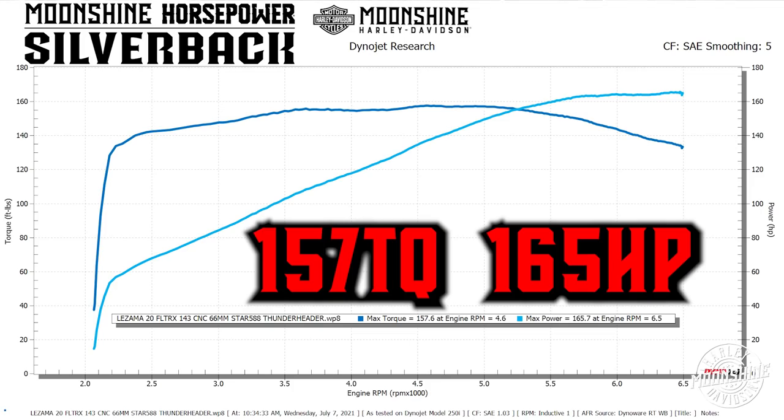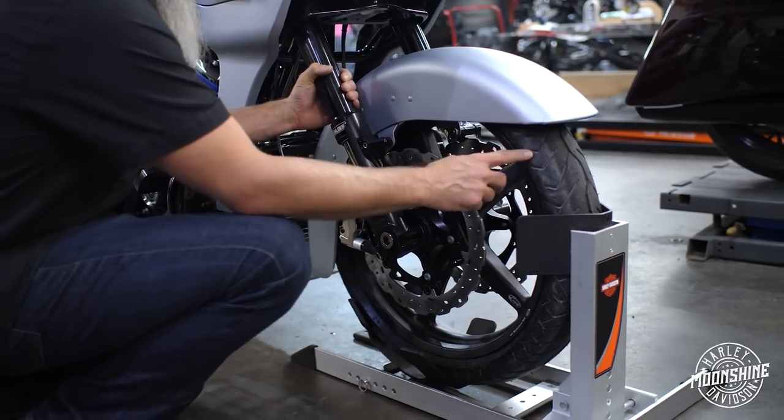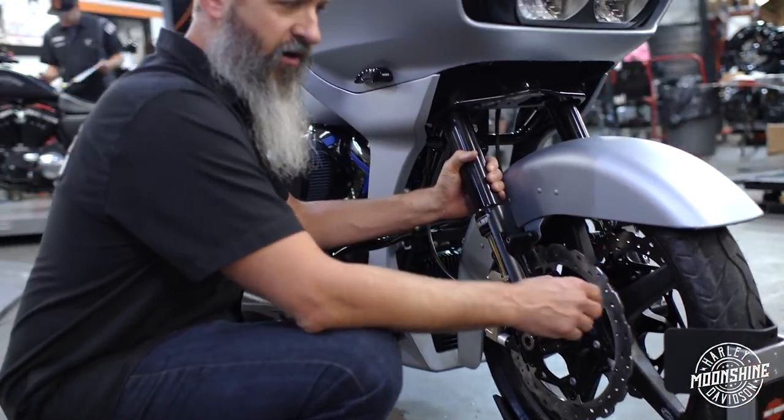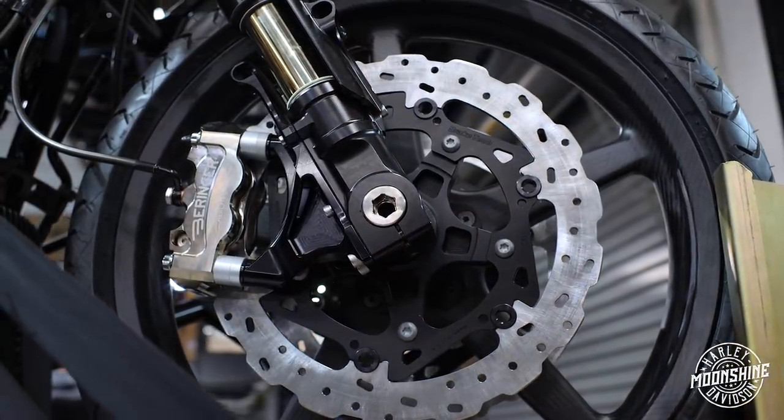Monster. Battlax tires, brand new from Bridgestone on this guy. They are a great compound to handle everything you throw at it — wet, performance turning. Great tire. We like them and we run them on a lot of our builds.